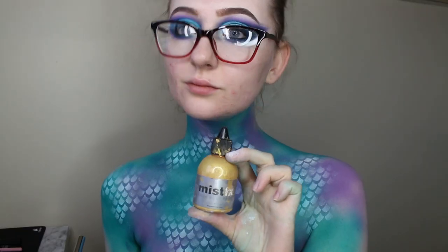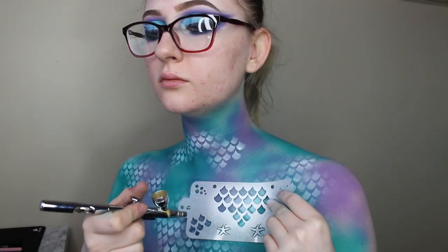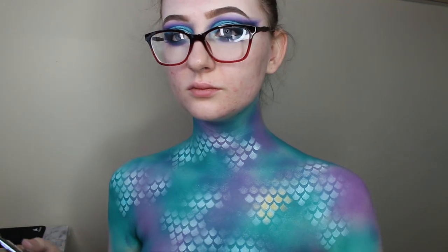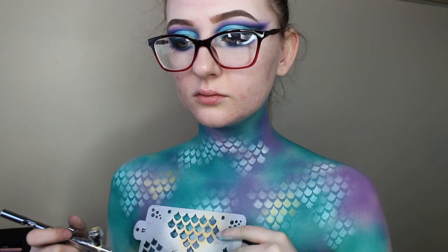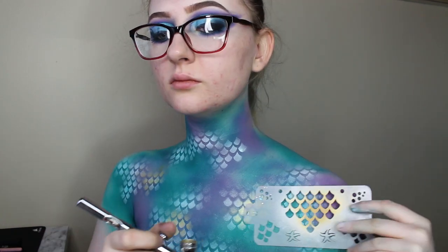Next I'm taking some of this gold paint and I'm going to spray that just over the top in a few sections where I put my white scales, just to give it an extra texture and a little bit more of a shiny effect.